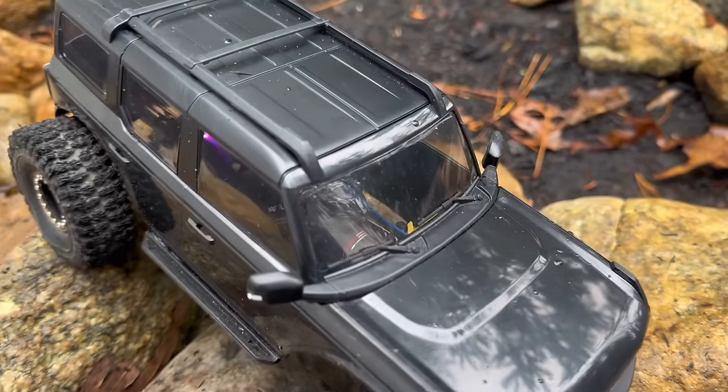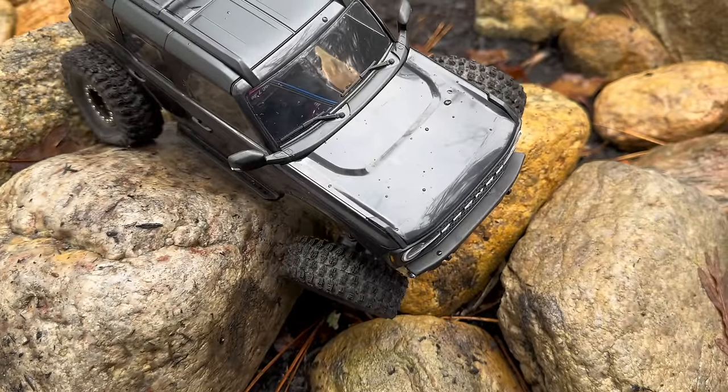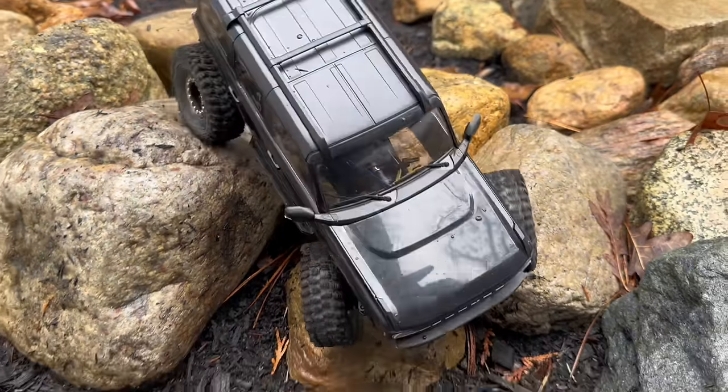I was able to tuck everything in nice and tight and retain that super clean look Traxxas gave from the factory. Another minor gripe is that you do sacrifice the ProScale light kit — I really liked that feature of the TRX 4M, but it just doesn't retain that functionality. I tried messing with the plug and could get the headlights to turn on, but not reliably. I'm hoping to get some aftermarket lights to retain some of that functionality in the future. But all in all, super happy with the kit — love the performance and I'm really happy with how it turned out.